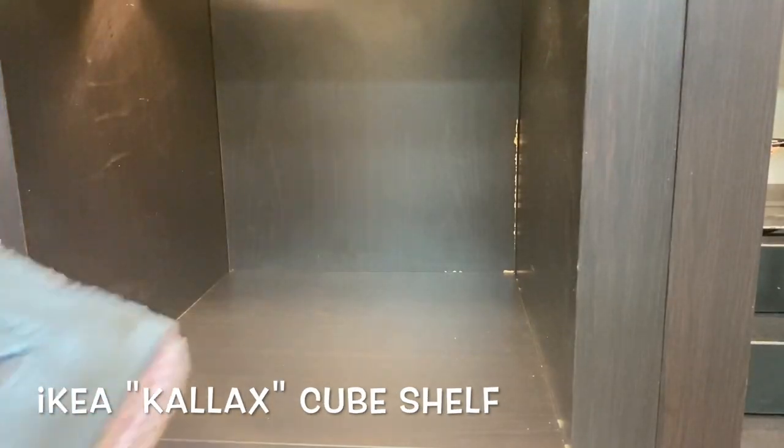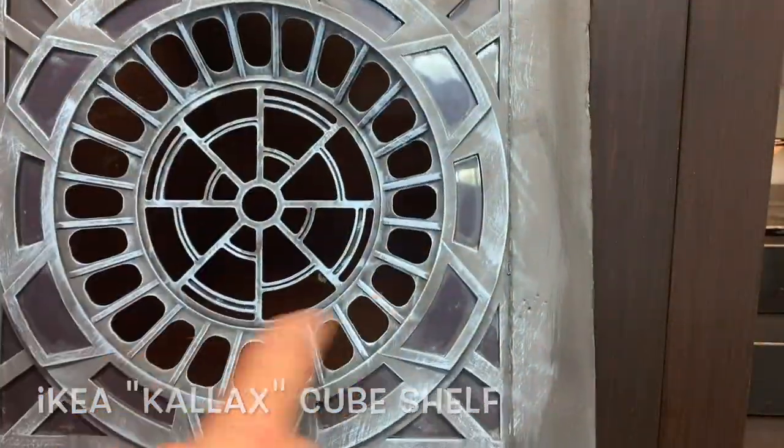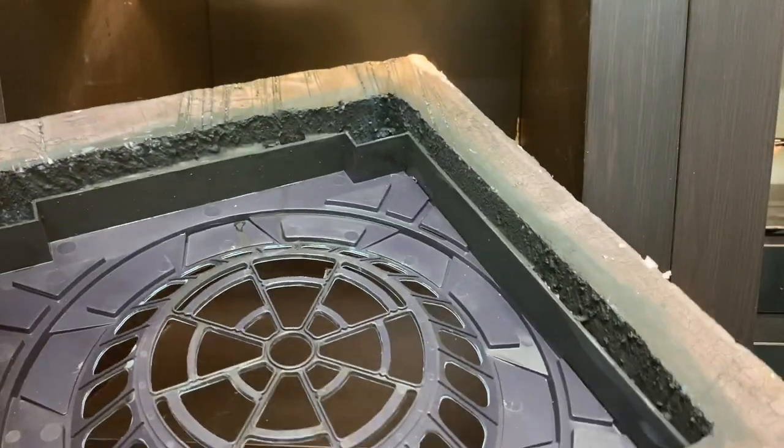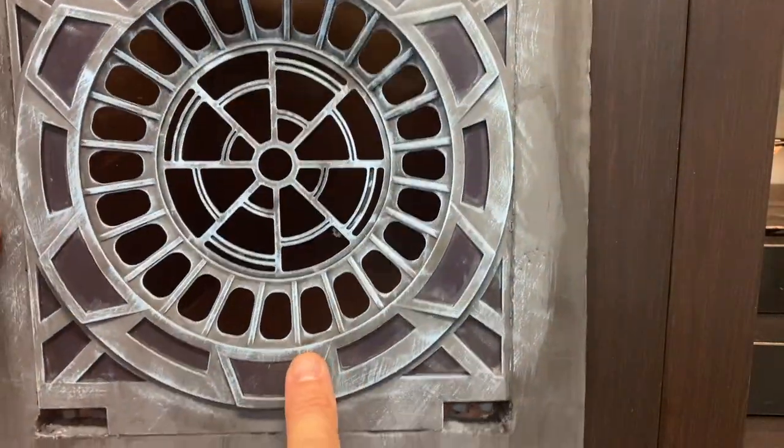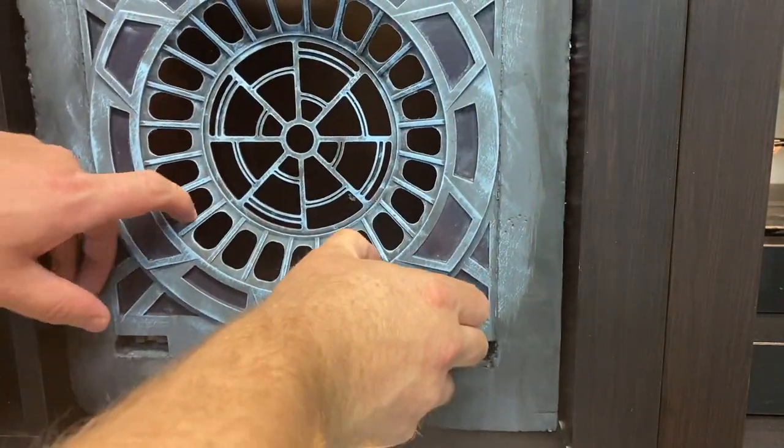IKEA cube shelf — got the SH Figure Arts window set in some pink foam. Did some repaint of it, some dry brushing with light blue, and cut it to fit in there.